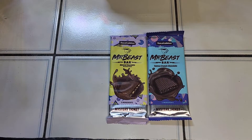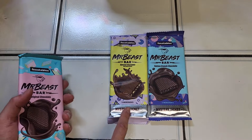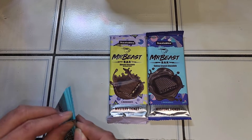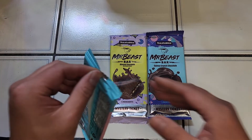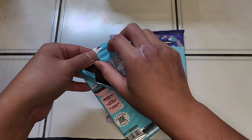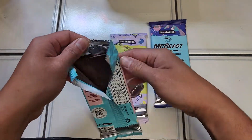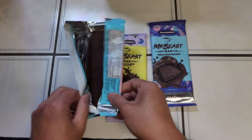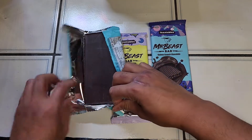He said they were not very good. The regular chocolate has four ingredients, and the other two have five. We're gonna try the regular chocolate first. I think the problem is the main ingredient is cane sugar, and the second ingredient is chocolate liquor - not actual chocolate. Let's take this all the way out and see if there's any design on it.